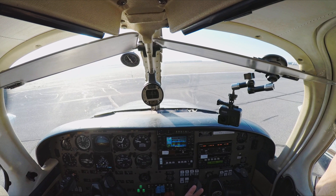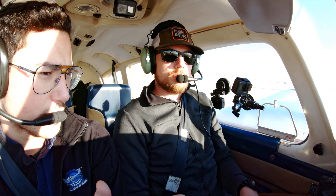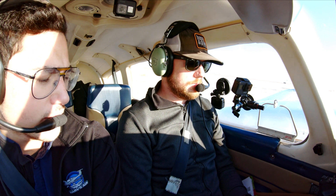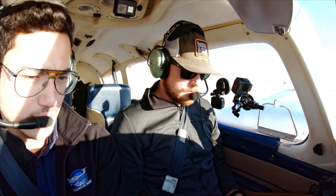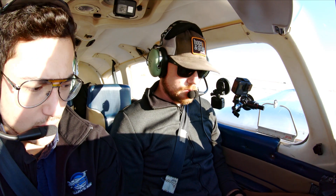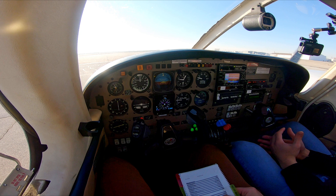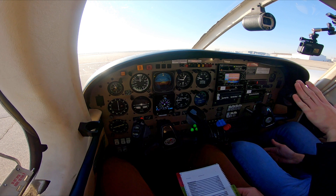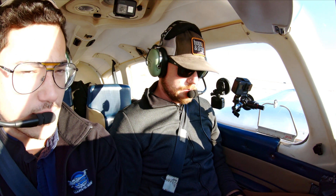So here before the takeoff we're going to do our takeoff briefing. Today we know our rotation speed is going to be around 67. We're just going to read the takeoff briefing to know our vital actions in case something goes wrong. VMC is 56, rotate is going to be 67, accelerate through 88, and we're going to climb for 105. Engine failure power is 82.